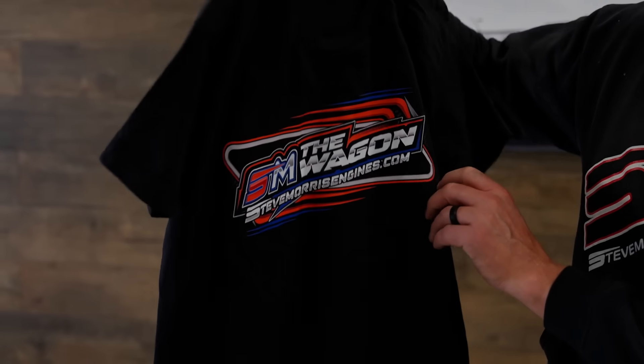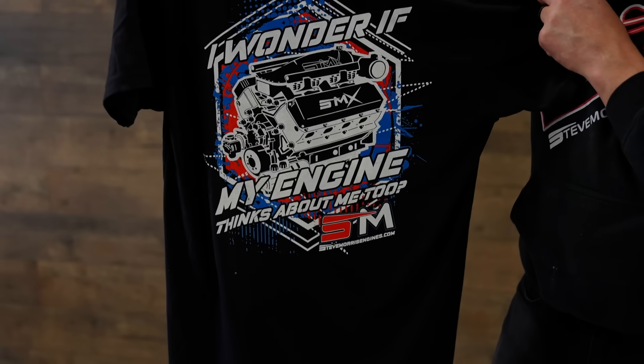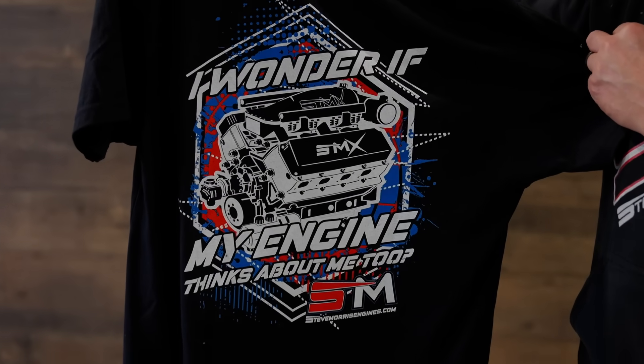Before I get to the dyno video and showing you how to tune a carburetor — new merch, new wagon shirts. Check it out. Nice. Then we have this, one of my new favorites right here, because I often wonder: does my engine think about me?